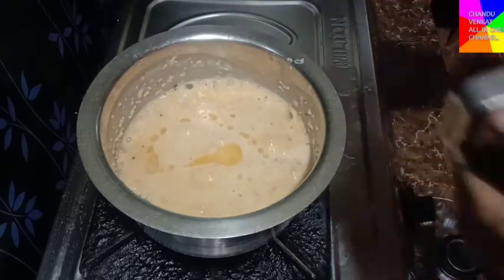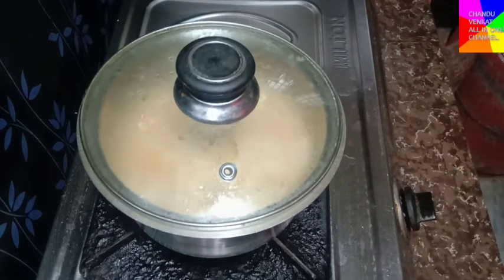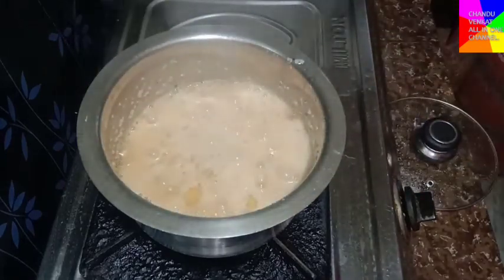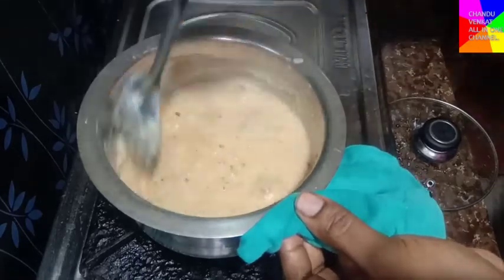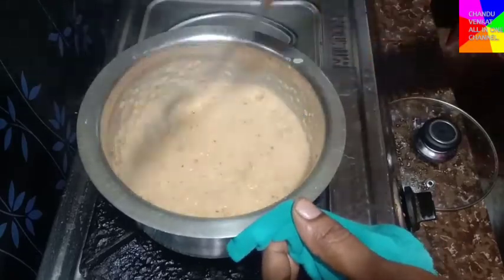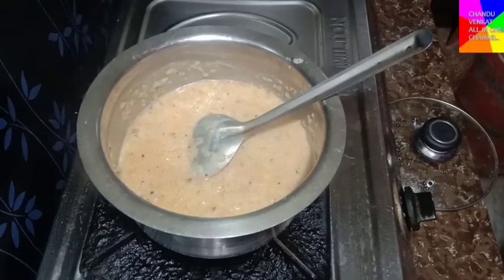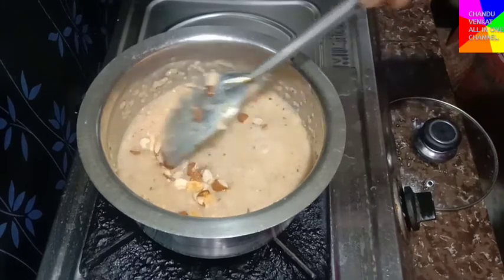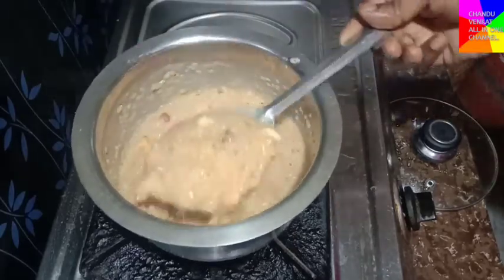Add 2 spoons in the pan and cook for 1-5 minutes. Friends, we are ready. Now add the dry fruits — put it in a bowl.